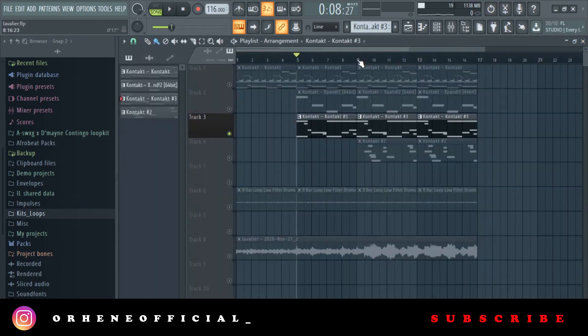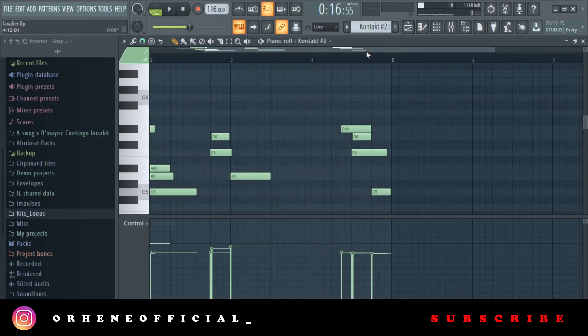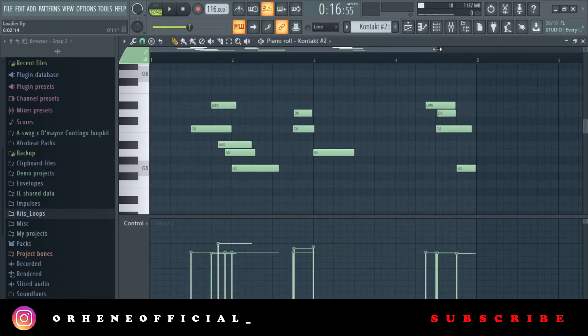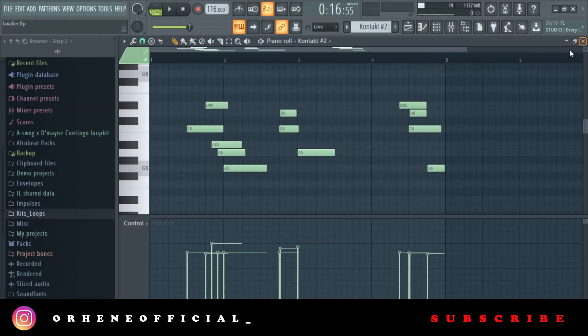The last instrument I added was a flute. When you're making these samples, you can never go wrong with flutes in this kind of music — they're essential. My best flute plugin or preset bank right now is the Juba Flute. It's the best I've found; let me know in the comments if there's a better one. With the flute I just played some notes.